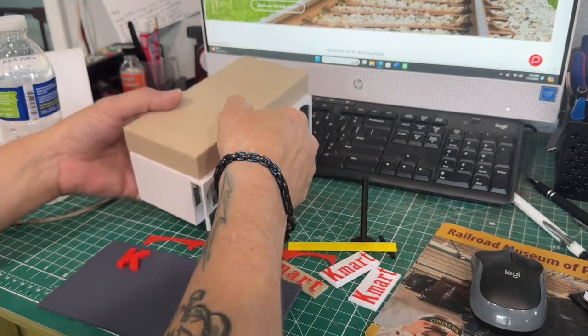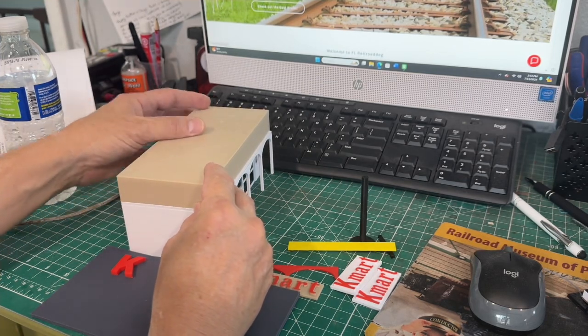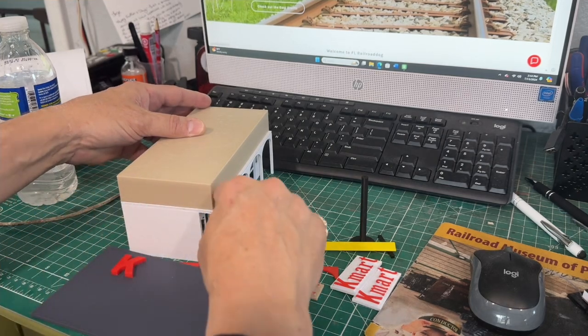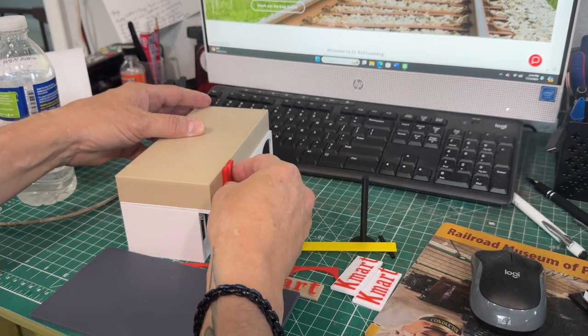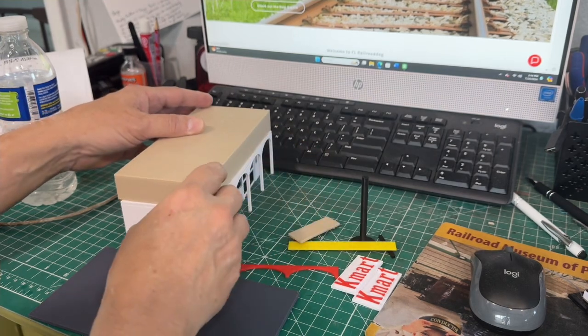This building is going to have a lip. The tan structure is going to go flush with the back, which will leave you an eighth of an inch lip here where the Big K sign could sit on it.